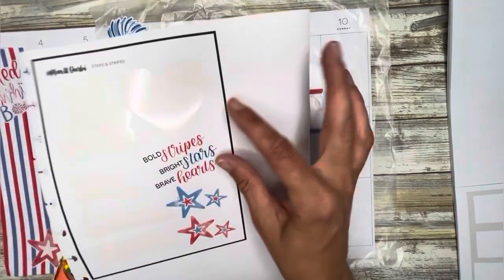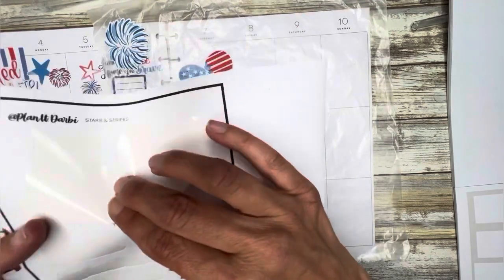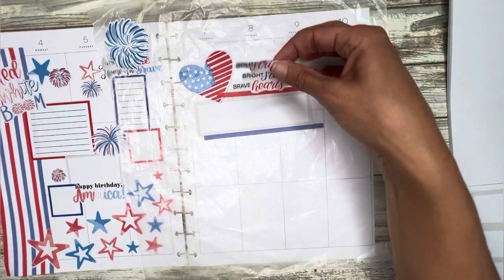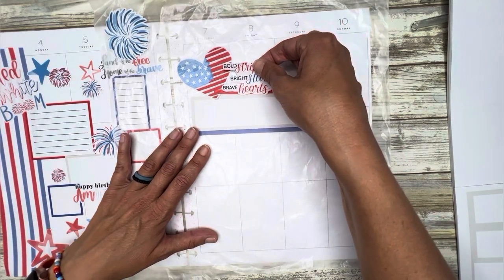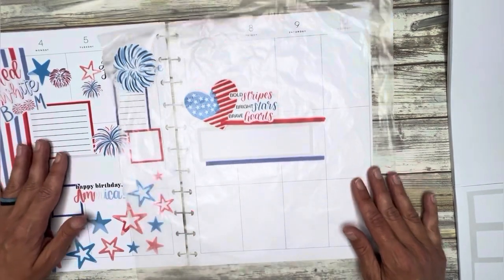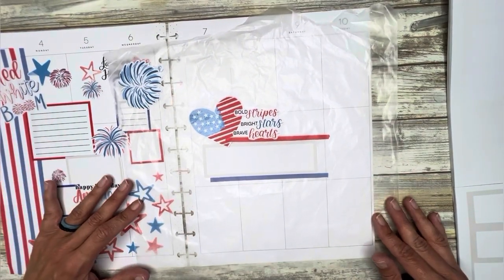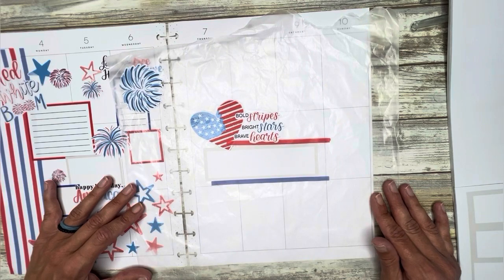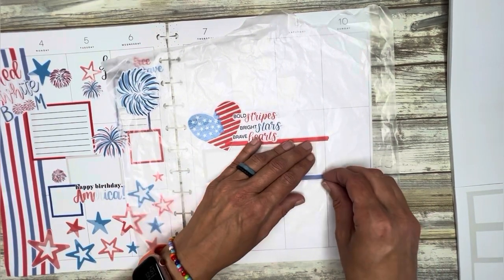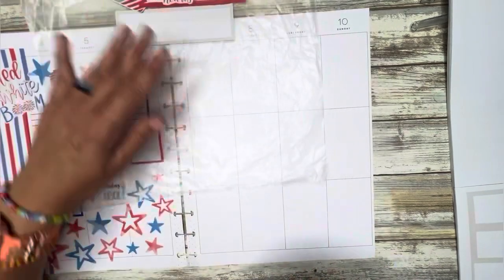I do have another quote: 'Bold Stripes, Bright Stars, Brave Hearts.' I think I'm going to put that one next to this because of the heart. Let me add it in the middle and do more fireworks up top. I like that. And let's start by putting the washi down first.